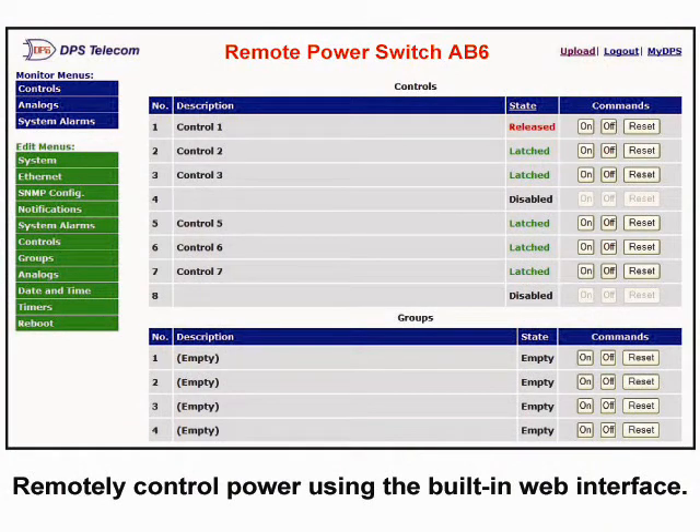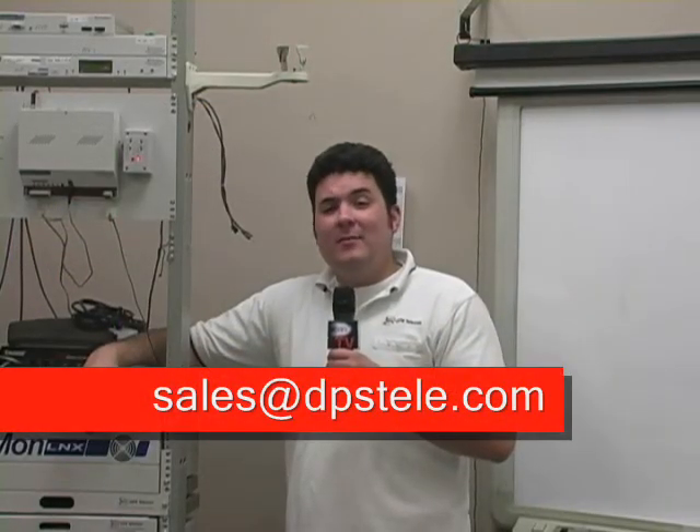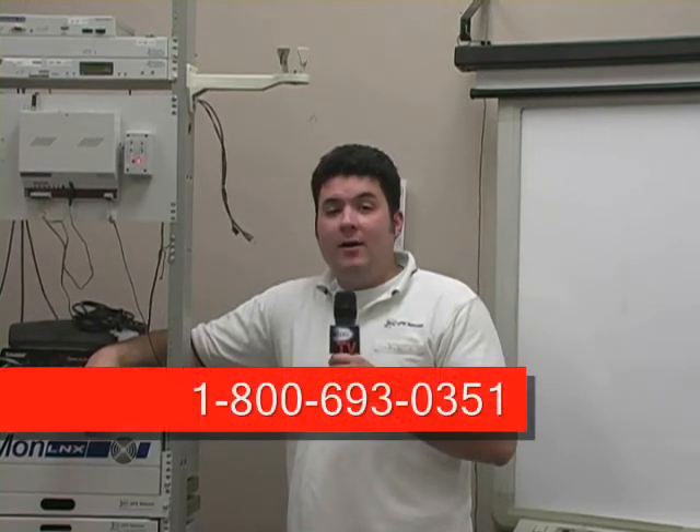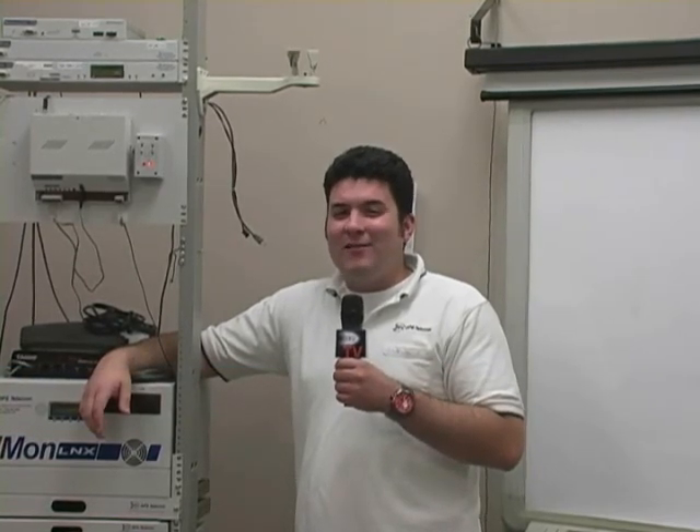To remotely access the AB6, you can use either the built-in web interface or your SNMP manager. Each of the 12 power relays may be turned on, turned off, or reset via SNMP set commands. For more information on the remote power switch AB6, send email to sales@DPSTele.com or call 1-800-693-0351. For DPS TV, this is Andrew, signing off.